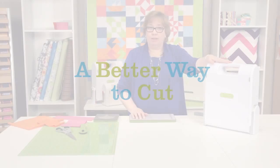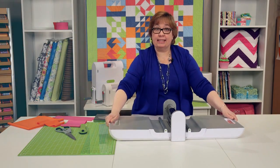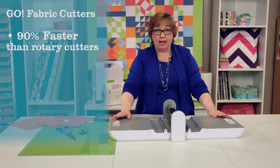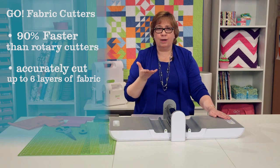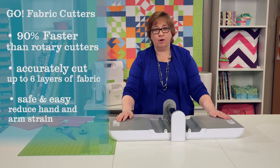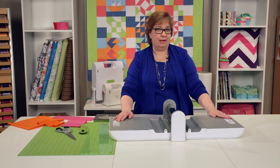This is what we call the Go Fabric Cutter, and I want to show it to you today. It's a great way to cut because it's going to save you time — it's going to be much faster, 90% faster. It's going to give you great accurate cuts every time, which is going to give you those perfect points and the great finished product that we're all looking for. It's going to be safe and it's so easy to use. You're not going to be doing your math to figure out your half square triangles anymore, and you're going to love using it.